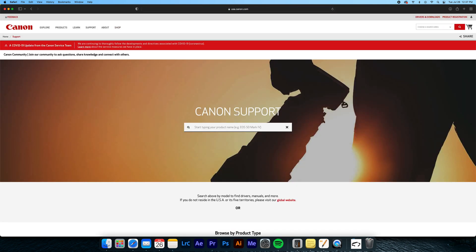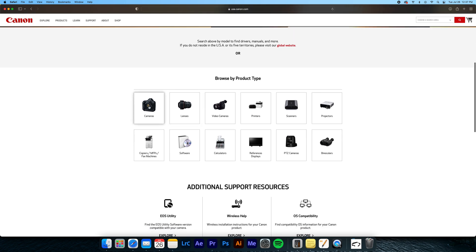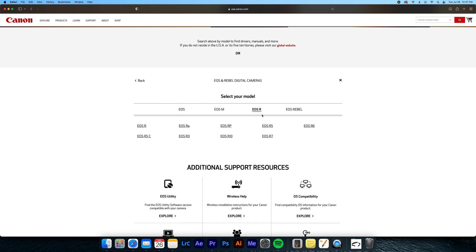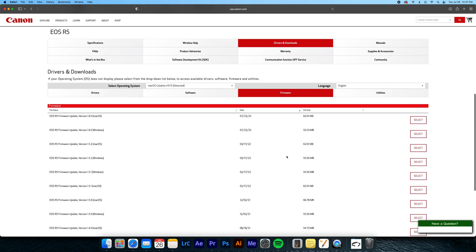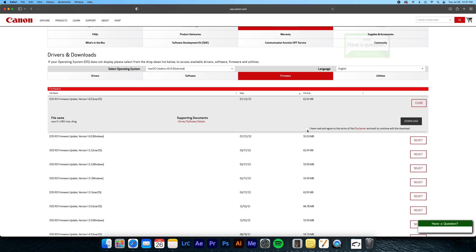The website will be linked in the description below. Click on Cameras, EOS and Rebel Digital Cameras. At the top, EOS R, and then EOS R5. Click Drivers and Downloads, then Firmware, and the latest firmware will be at the top of the list. Make sure that you choose the appropriate operating system — so if you're on a Mac or Windows, you'll want to download the correct version.